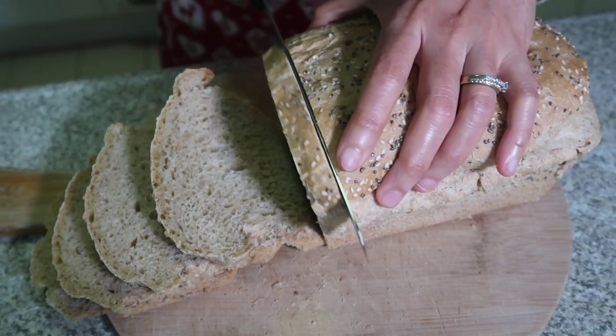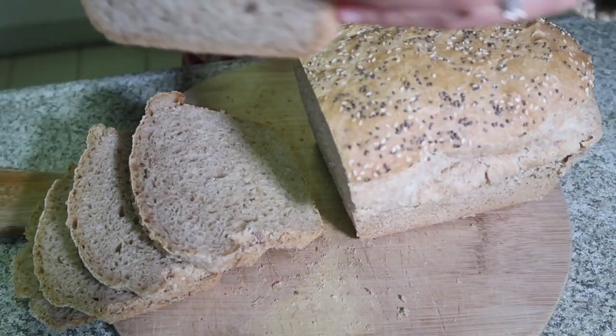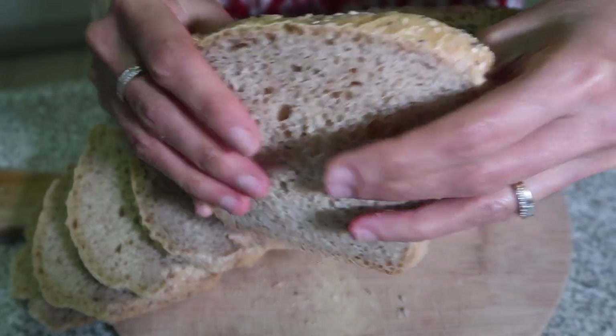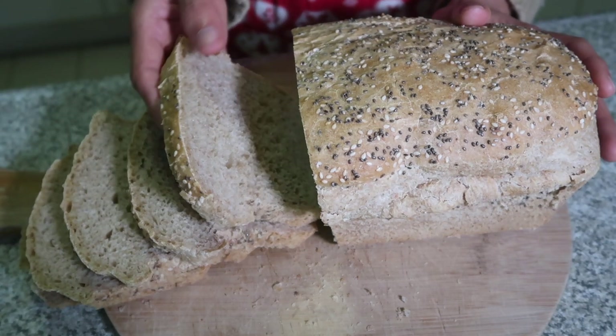I'm happy. I'm pleased with this bread. Now we don't have to buy bread anymore because I can make our own homemade bread. See that? It's very, very soft. Now you can enjoy a healthy bread at home at a very low cost and not have to worry about your pocket.